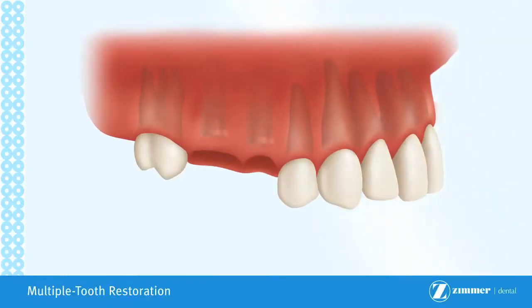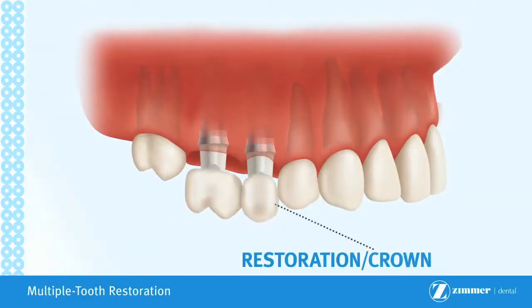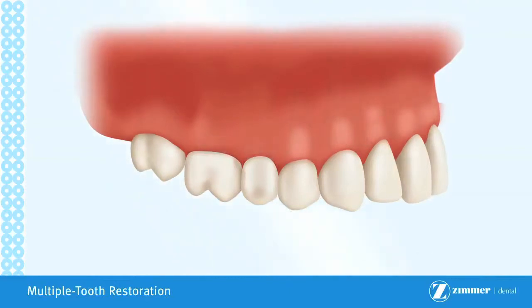The implant may be left to heal for up to two weeks or for a few months, depending on bone quality. Following healing, titanium posts are screwed into the implant bodies. Restorations are then attached to the abutments with dental cement or screws.